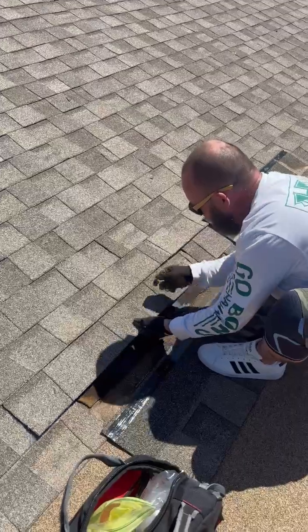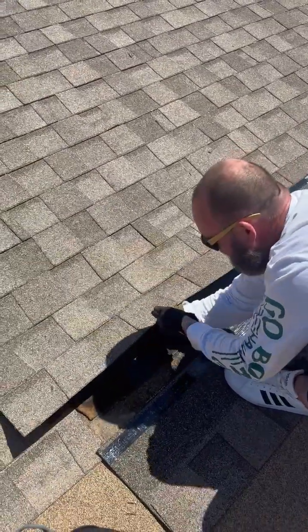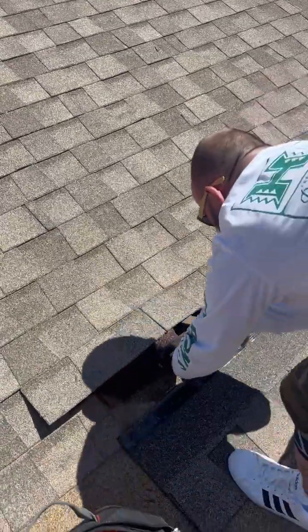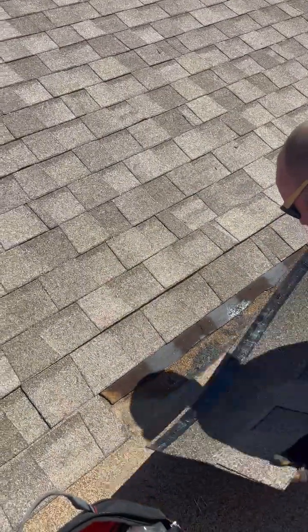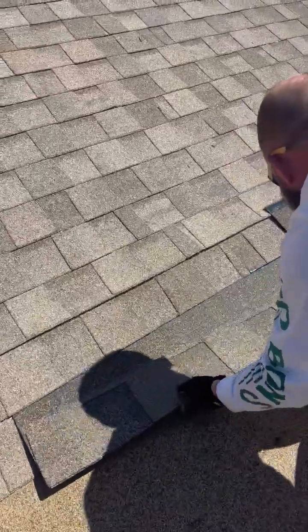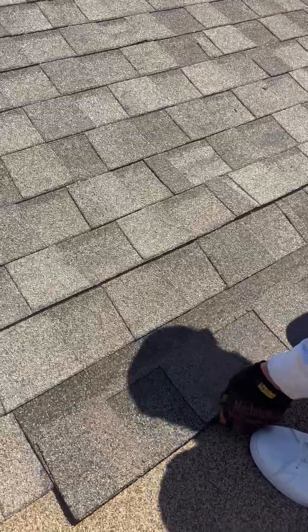We use staples on these, so some of them are going to be in the way.